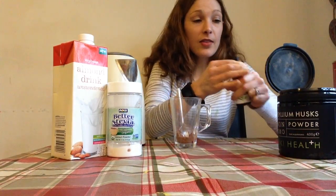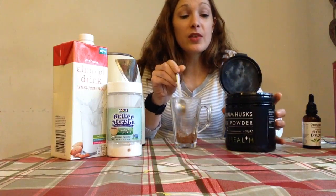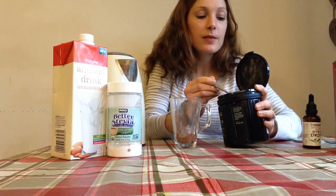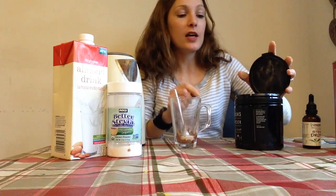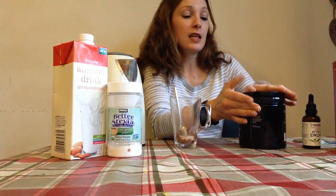Now we could leave it at that and just top up with water, but if you're hungry as well, one thing you can add is psyllium husks. These are basically pure fiber and they slightly jellify with liquid. They're really filling because they slow down gastric emptying. I'm adding a good heaped teaspoon of that as well. You can skip that though — you can just use the cocoa and stevia.